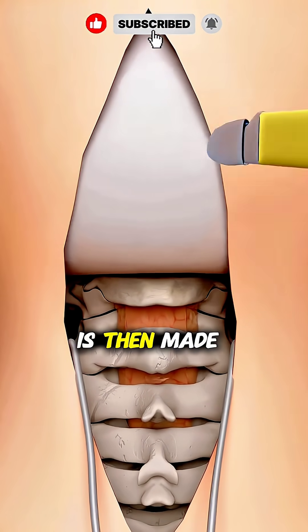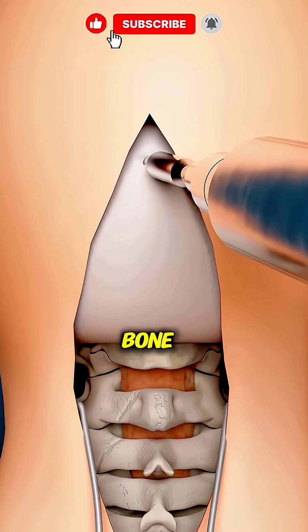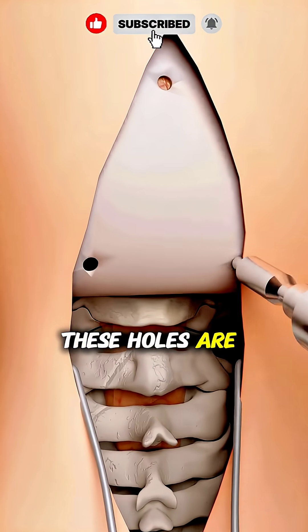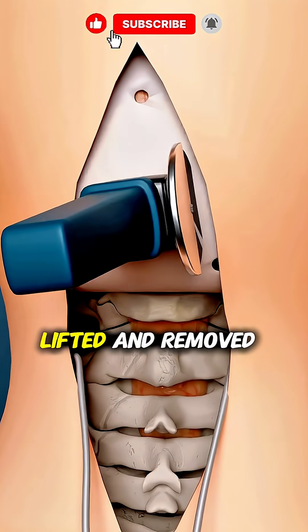A precise cut is then made through the tough outer layer covering the skull. Next comes the bone. Surgeons create small openings using a medical drill, usually three holes. These holes are then connected with a surgical cutter, allowing the bone flap to be lifted and removed.